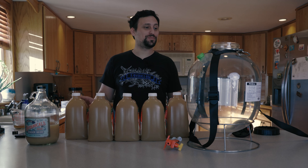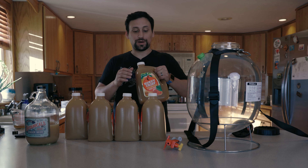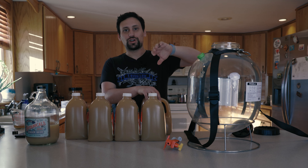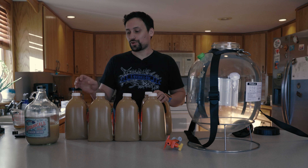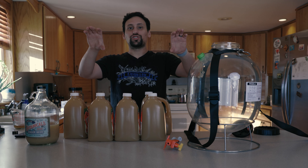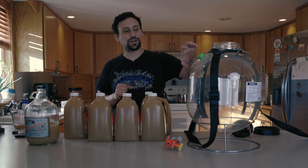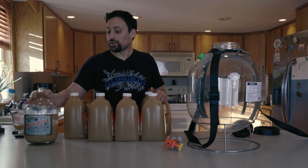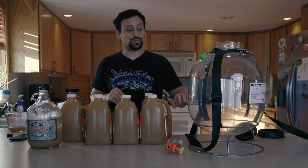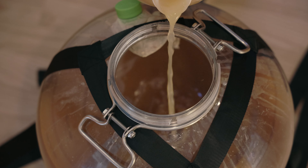Our next step is to add all of our apple juice to our pressurized vessel. We're going to put about three gallons of apple cider into the vessel first, then add the hot liquid into the top so it cools down the middle, then add the remaining two gallons on top to create a stratification layer of heat. The middle will be the hottest and it'll expand out. We don't want all the heat concentrated on the bottom, and we don't want it all on top either — if we pour in our yeast starter with all the heat on top, there's a very good chance it'll kill the yeast.